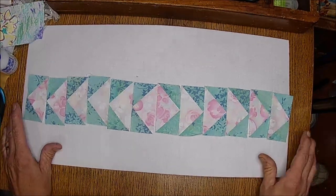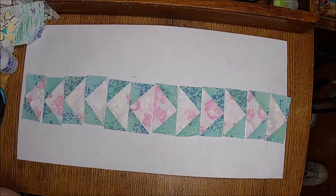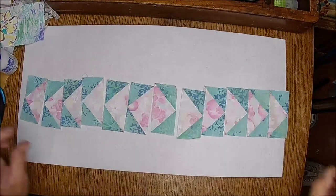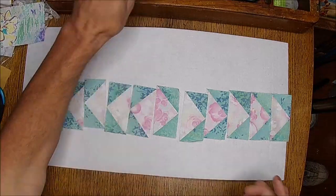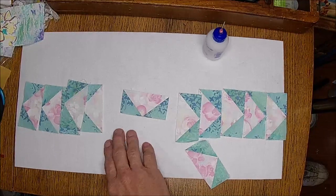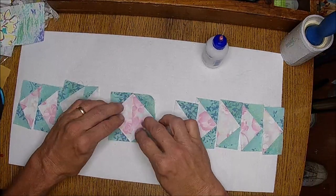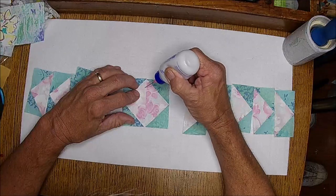Hi guys, it's the Not So Quiet Quilter here for part two. My lovely wife is over on the computer downloading yesterday's video. This one is a continuation of that — it's a start-to-finish book, so I'll call it the Watercolor Journal. I'm going to start and might as well use my bowl material as my gluing surface. This is the center of the journal.